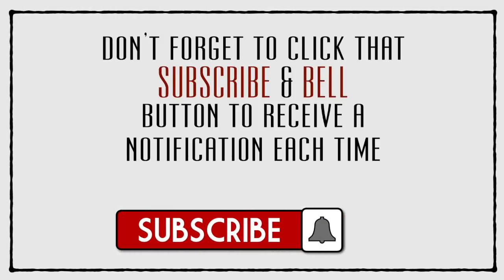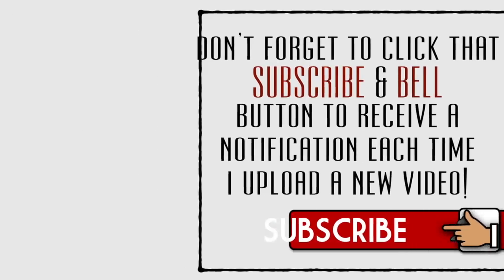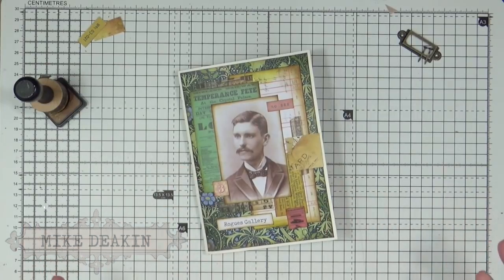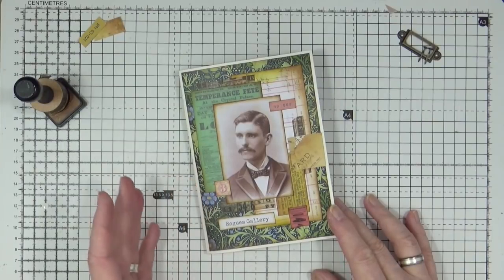Don't forget to click that subscribe and bell icon to receive a notification each time I upload a new video. Hi everyone, it's Mike here. Today I thought I would do another page in my rogues gallery collage cluster art journal.